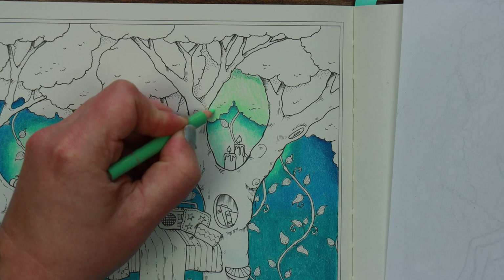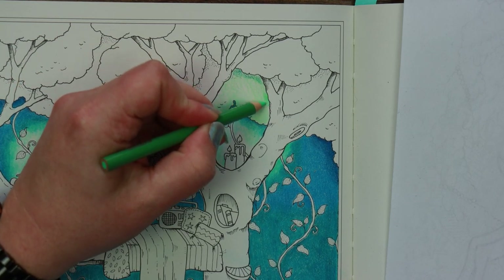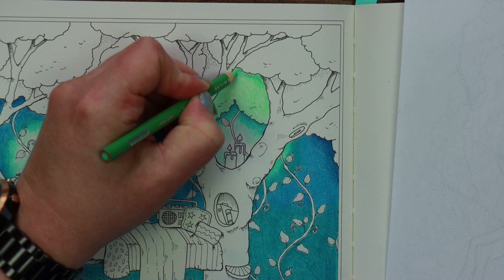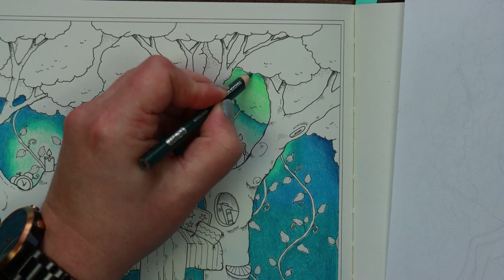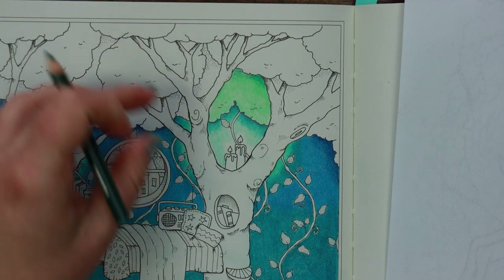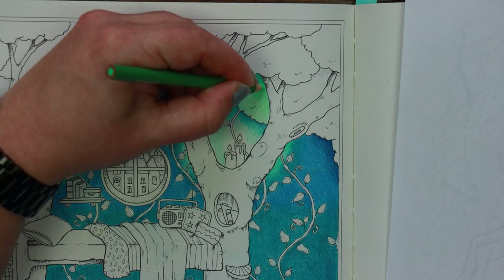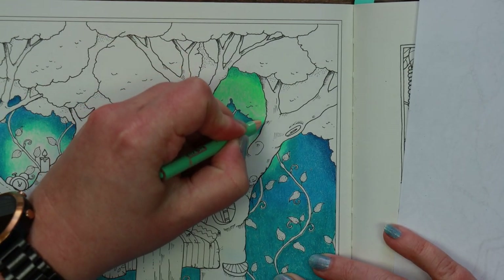I deliberately chose this set of greens because they tie in with the colour scheme of the background — although they're green, they're definitely heading more towards turquoise. I can bring the true green over the top of the peacock green and start to blend them together. It's up to you how dramatic you want the transitions to be. I'd like to keep this fairly gentle because I want to use these same colours differently on the other sections of the trees.